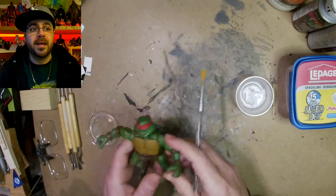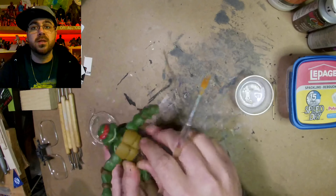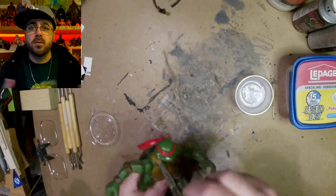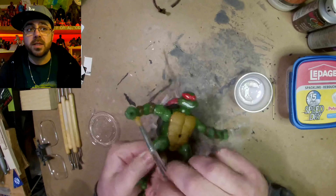Hey guys, this week I'm going to show you how I turned Raph into The Thing from Fantastic Four for Marvel vs TMNT Phase 2 here on the On Green Show.